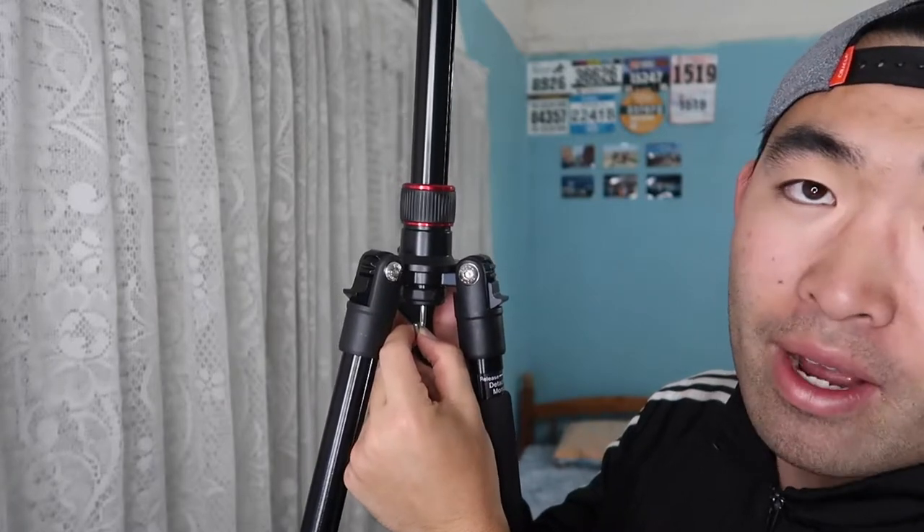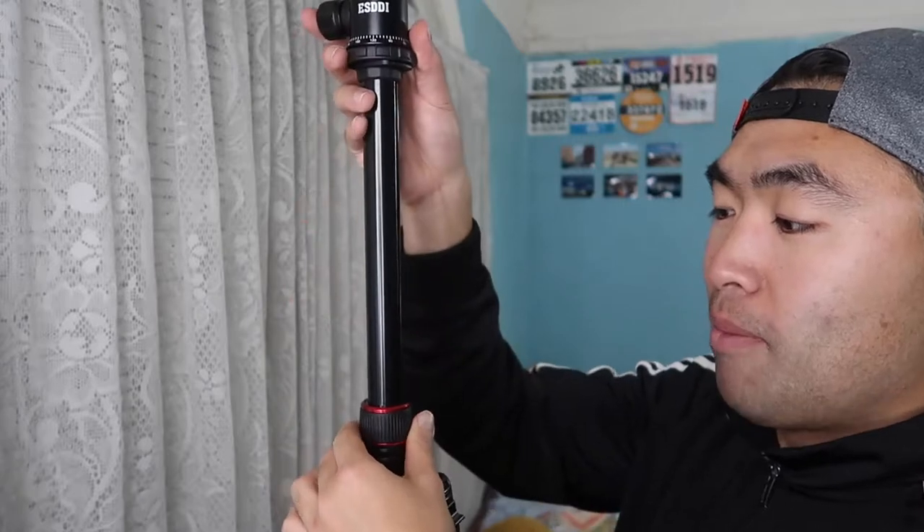At the bottom there's a little hook where you can hang your bag to weigh down the tripod. If you're worried about it blowing away or falling, that extra weight hooked on helps support the tripod. There's also a twist mechanism here to loosen and tighten the center column.